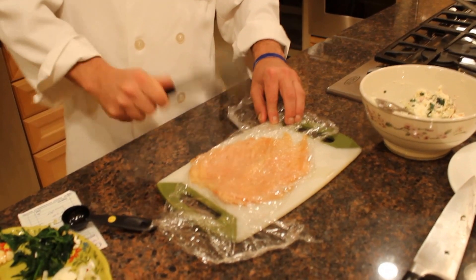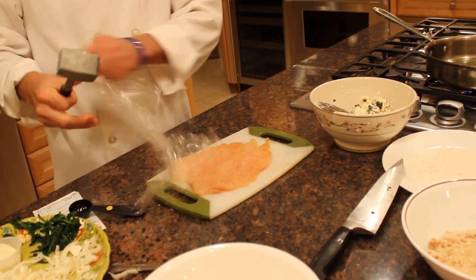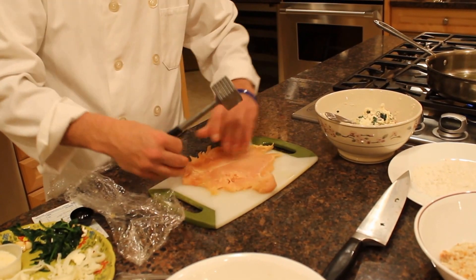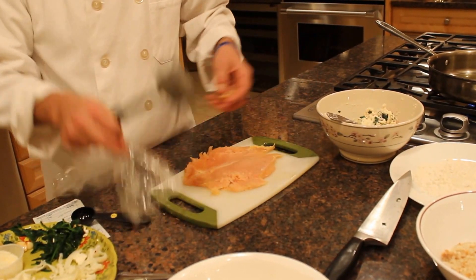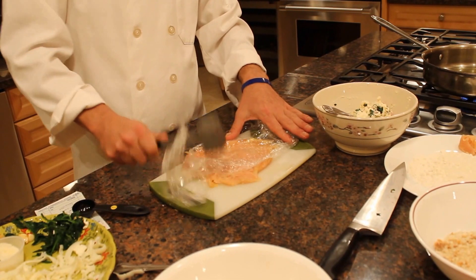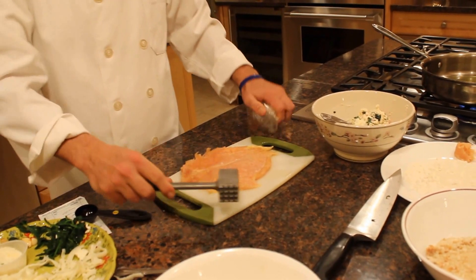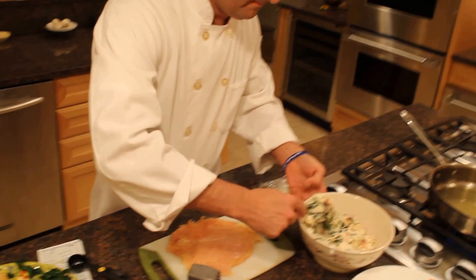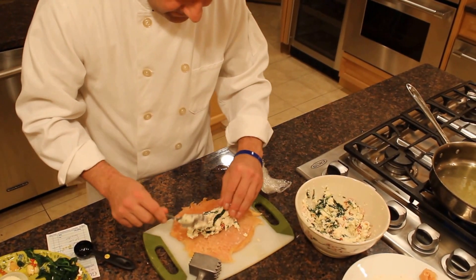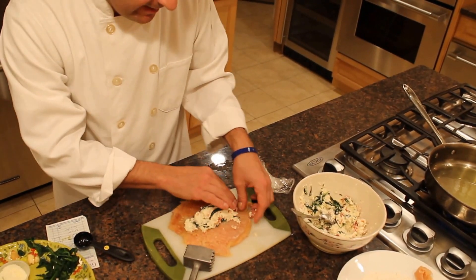I'm going to turn it over just to see if I can thin it out a little bit more. Almost. I'm going to flip it just once again — I don't want it to start to break. So this is the piece I'm going to take out. I'm going to leave it right here for the time being and put the paper over again. I have the chicken here. I'm going to take a little bit of this mixture and flip it in between the chicken. I don't want to overstuff it because if you overstuff it, when it cooks, it might break and lose out.